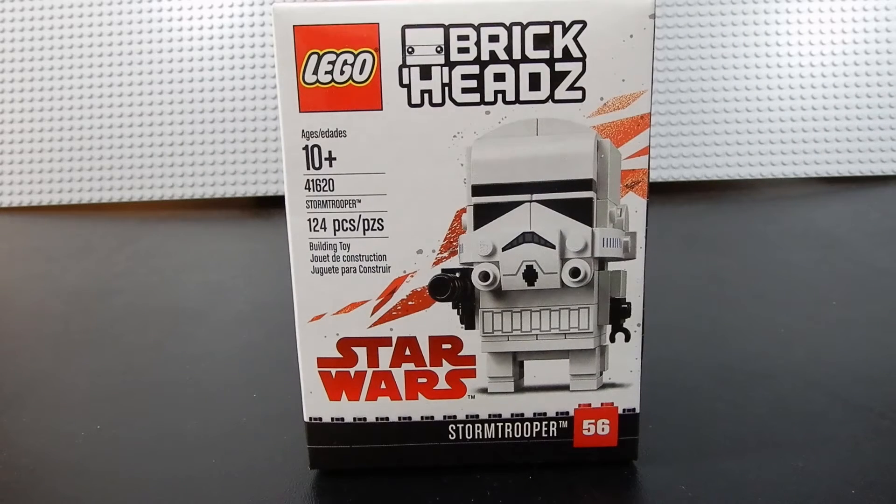Hello friends, Christian here with Brick Life Crisis again. Today we're taking a look at Lego Brickheadz set number 41620. This is the Stormtrooper. It's Brickheadz number 56, consists of 124 pieces, and is recommended for ages 10 and up. Let's go ahead and crack it open.